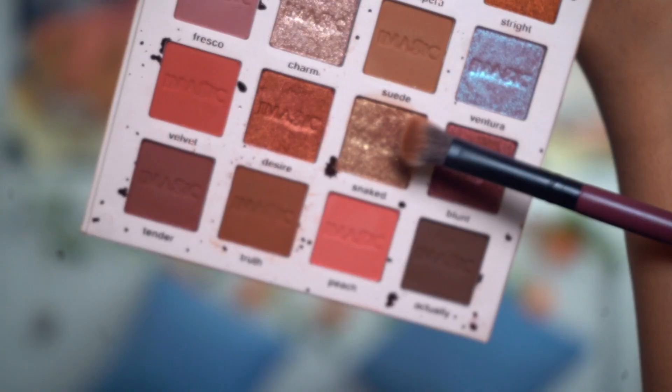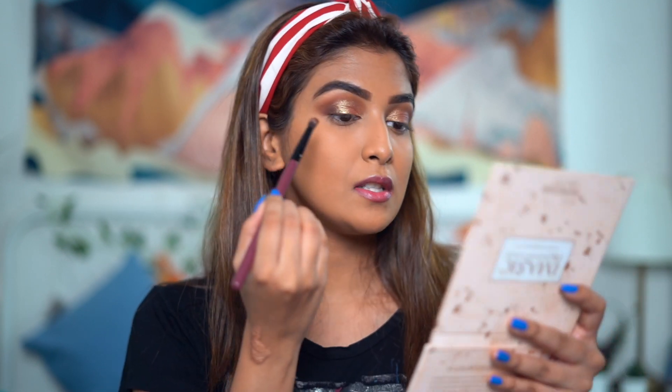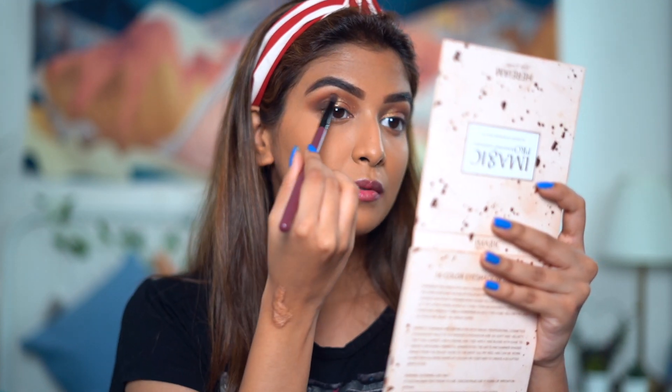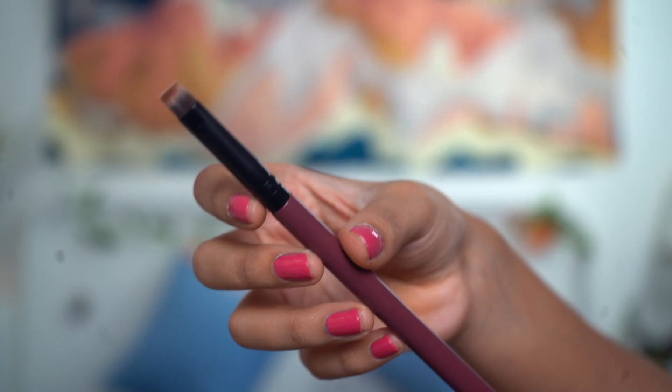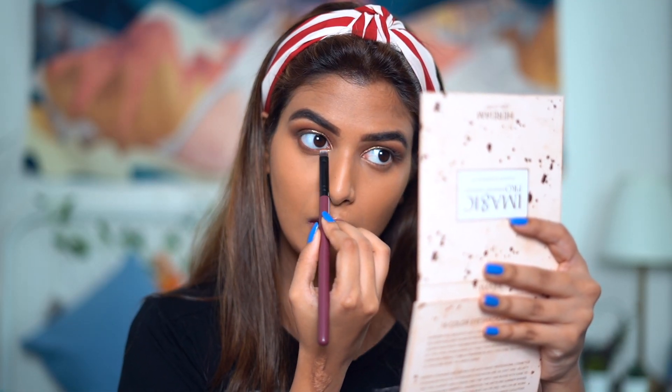I'll take the shade called Snaked and apply it on top of my lid. Then I'll go back to the shade Actually with the same small dense blending brush, just depositing the shade. Moving on to the lower lash line, I'll use this brush — it's kind of like a brow brush but very dense. I'll apply Truth first, then Actually with a very very light hand.